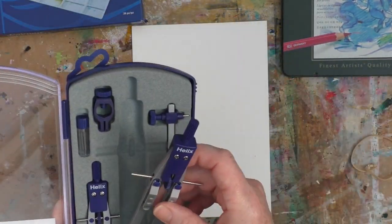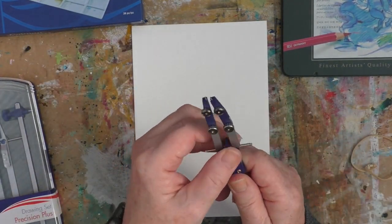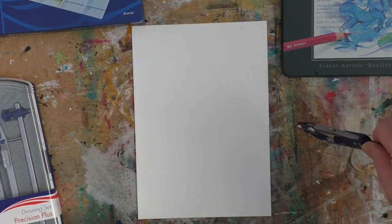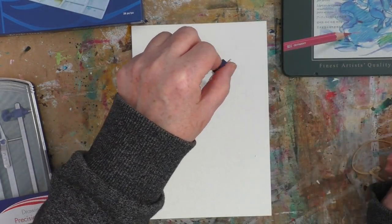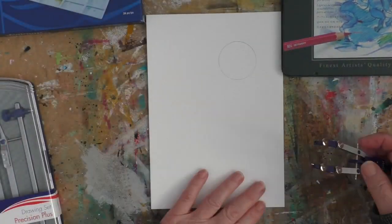I've got here a set of compasses. I'm actually going to use these to do a circle, but you don't need compasses — you could just draw around something if you want a kind of perfect circle. Really just showing you the types of things that can be done. And for my wildlife animal, I am picking a hare.